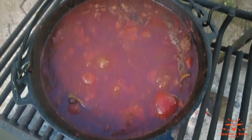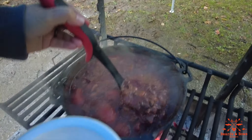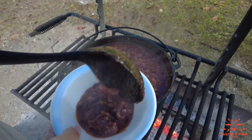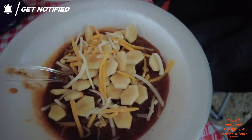Dr. Thunder is way better than Dr. Pepper. Dr. Pepper tastes like chapstick nowadays. And there you have it — hot venison chili at the campground over open fire. Really good. It's cold out, it's rainy. Venison chili.